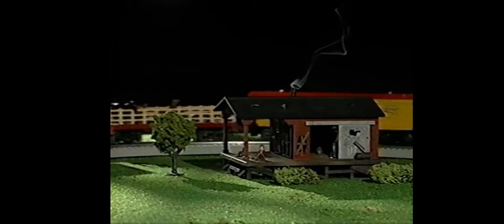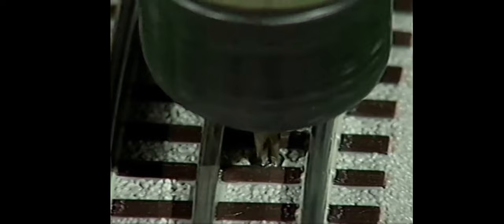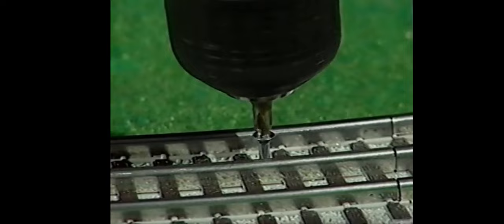Here are a few helpful hints when working with the Fast Track track system. If possible, plan your layout with the Fast Track terminal section near the transformer, so you don't have to worry about the wires crossing under your layout. Fast Track sections lock together tightly, allowing you to lift the entire loop of track and hang it on the wall for storage. If you want a more permanent track layout, use screws to secure the track to your layout surface, like a 4-foot by 8-foot plywood board. Be sure you have permission to use tools and make holes in any other surface.